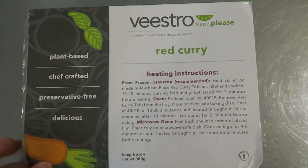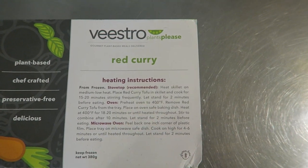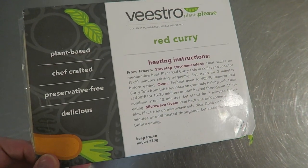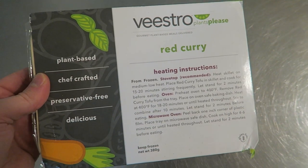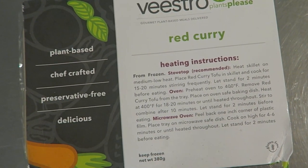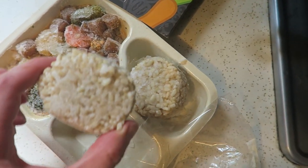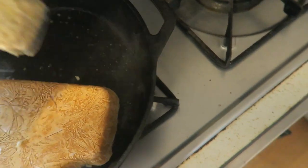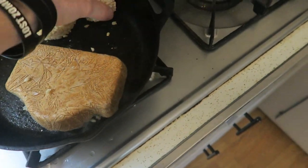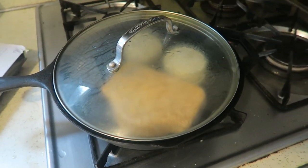I'm gonna try this red curry first. It shows three different ways to prepare it — you can either do the stove top, the oven, or the microwave. I'm gonna do it right on the stove top in my cast iron. Basically it just wants me to dump this in the cast iron and stir it for 15 to 20 minutes, frequently stir it, not continuously. It looks like a little TV dinner. I think these are the rice cakes. I got the cast iron going at a nice heat and we're just gonna pour that right in. Drop that heat in there, let it cook down for a little while.